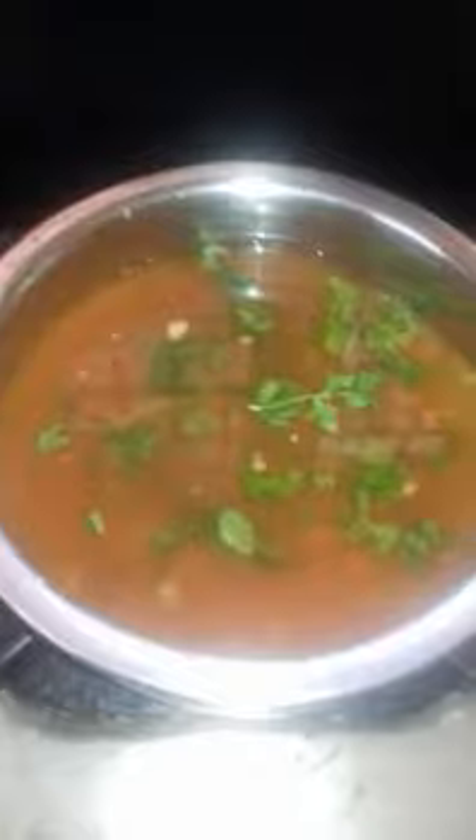Now switch on the gas and pour some water into a bowl and mix. Now add the paste which we have prepared and add some fenugreek seeds to this mixture and let it boil for some 15 minutes.